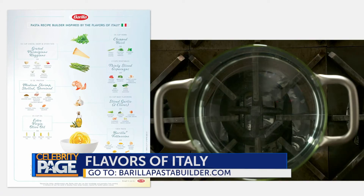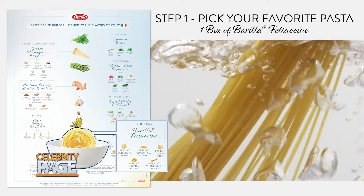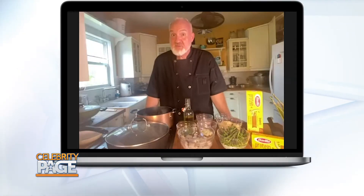Hello, Chef. I am so honored to be with you in this kitchen. Today's recipe is inspired by Barilla's Pasta Builder, Flavors of Italy. Pick your favorite pasta and cook it one minute less than the required directions. Today's recipe calls for fettuccine — I'm using spaghetti. Drain your pasta and reserve a half cup of pasta water.